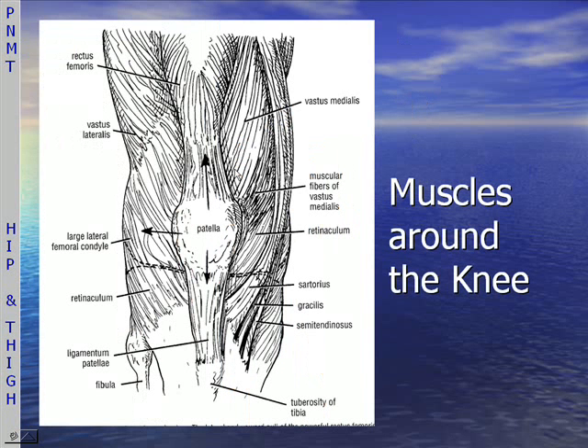We'll be spending quite a bit of time on the quadriceps as they insert at the knee, and their relationship and effect on the patella. Do review your anatomy books and take a look at the muscular insertions around the knee itself. Here's a list of all of them: the rectus femoris, the vastus medialis, the vastus lateralis. This is the retinaculum that surrounds the knee.